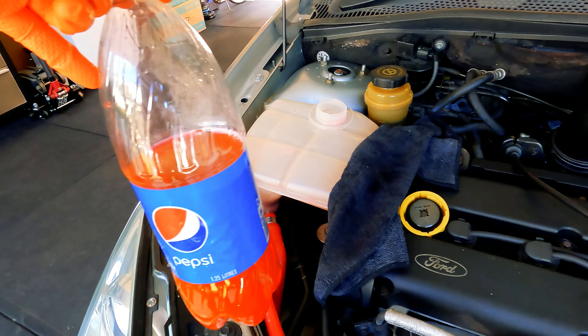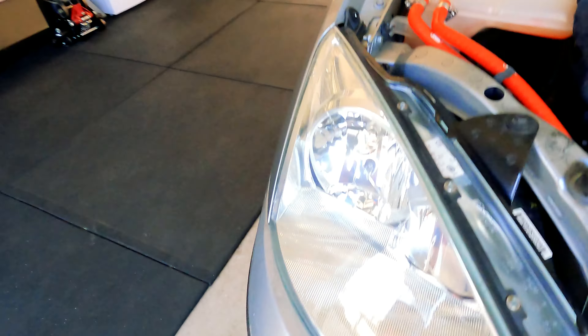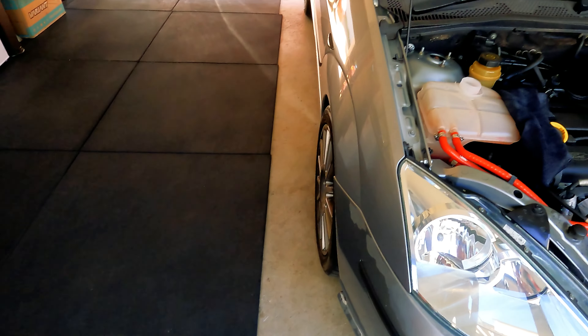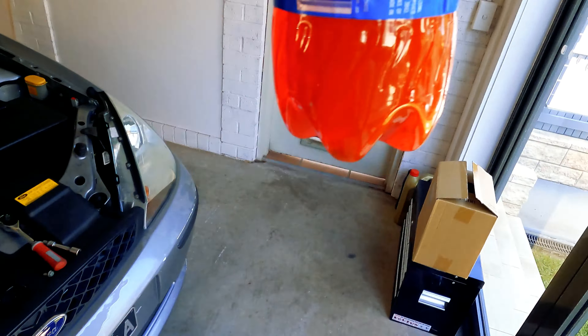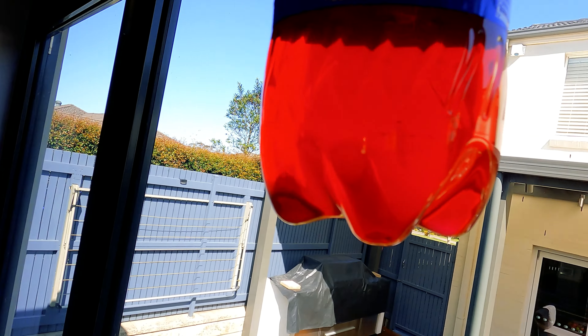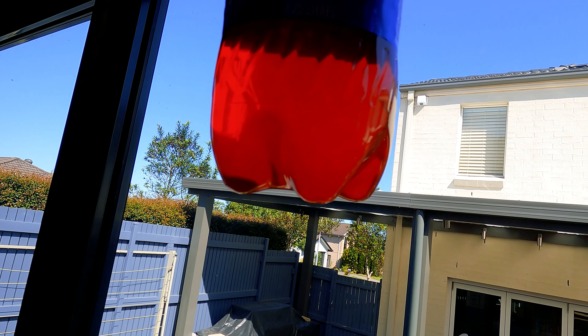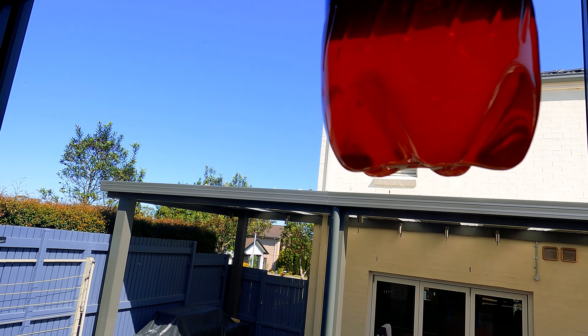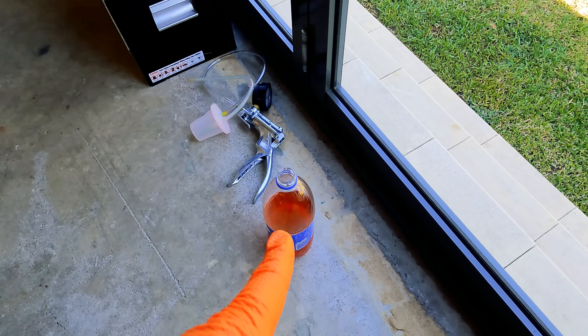If you don't try to suck this out, you're looking at almost one liter of coolant that's going to end up on your floor — so definitely try to do this. While you're at it, just check the coolant and make sure that it's okay. Mine looks pretty good, so I'll be able to reuse that.